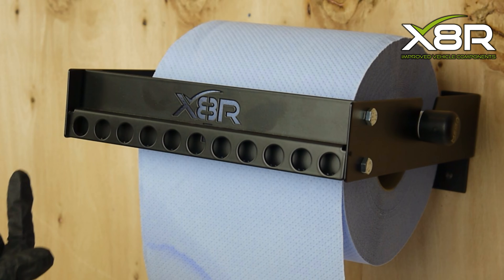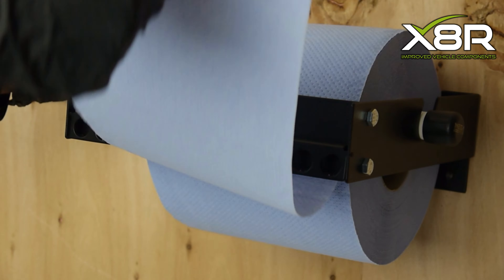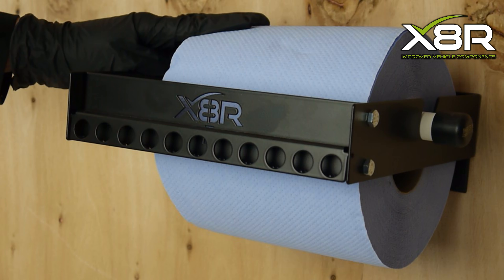The X8R dispenser is unique as it is made with health and safety in mind. It comes with a guard on the serrated edge to prevent any cuts or accidents.